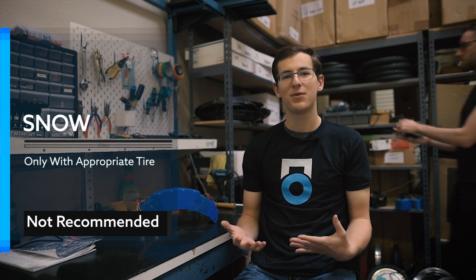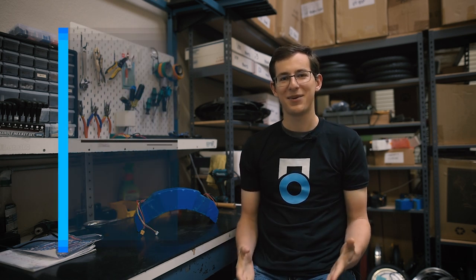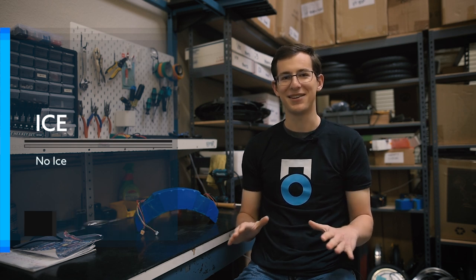As for snow, some people do choose to ride in snowy conditions — they usually swap out their tires for knobby tires or similar off-road tires. We can't officially recommend riding in the snow, only because you could cause damage to yourself or your wheel if you happen to slip. And lastly, ice: as you might expect, ice is not compatible with our wheels at all, so in general, avoid icy conditions.